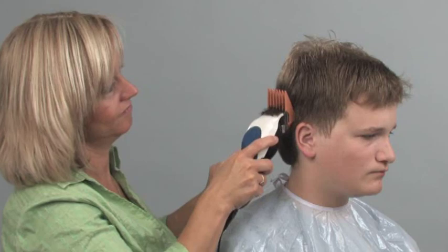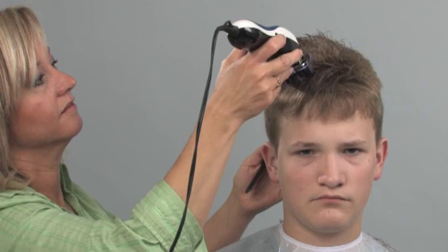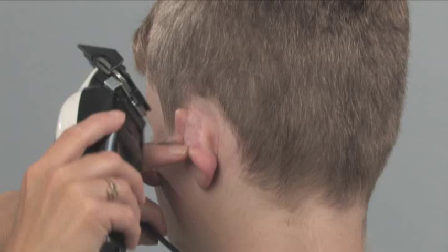Keeping the teeth of the guide comb on the scalp, continue through the entire back section. Then you can cut the top of the head with the appropriate guide comb, starting at the front hairline or bangs.